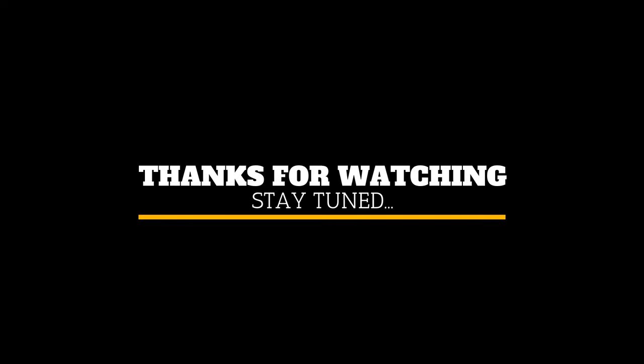I give this thing a big thumbs up. I paid for it with my own cash and just wanted to do a review on it. Thanks for watching and stay tuned.